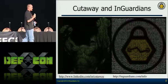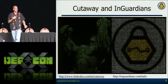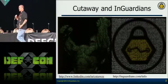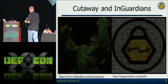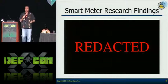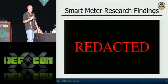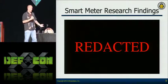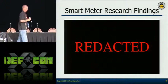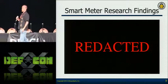I'm Cutaway, also known as Don Weber. I came on with InGuardians because I learn things very fast and we needed somebody to spin up on hardware so that the utility industries knew what threat their publicly facing devices pose to their whole infrastructure. This is the talk I was going to give at ShmooCon to about 100 people. Looking around Black Hat, I've now reached out to probably over 1,000 people, so thank you very much for coming.